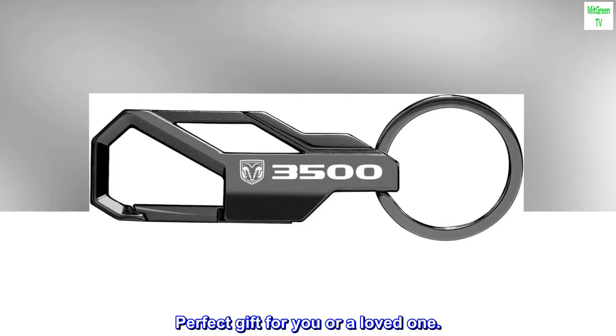Brand new official licensed product made by Ipik Image, LLC. All rights reserved.